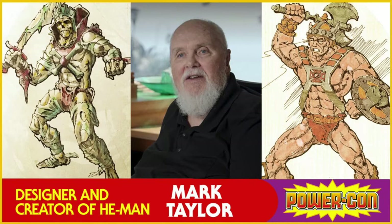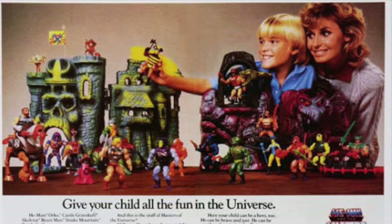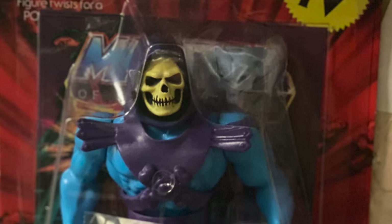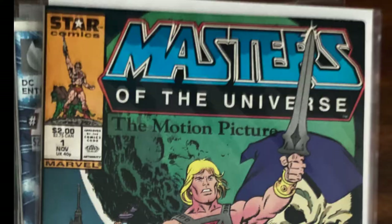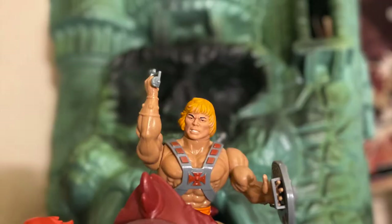In 1981, toy designer Mark Taylor and toy designer Roger Sweet designed and created He-Man for Mattel Toys. It grew into a big production with different characters, castle playsets, and toys that came with a mini comic giving a history of the characters. DC Comics would later expand it with more world-building, following He-Man's adventures fighting Skeletor to keep him from taking Castle Grayskull and control of Eternia.